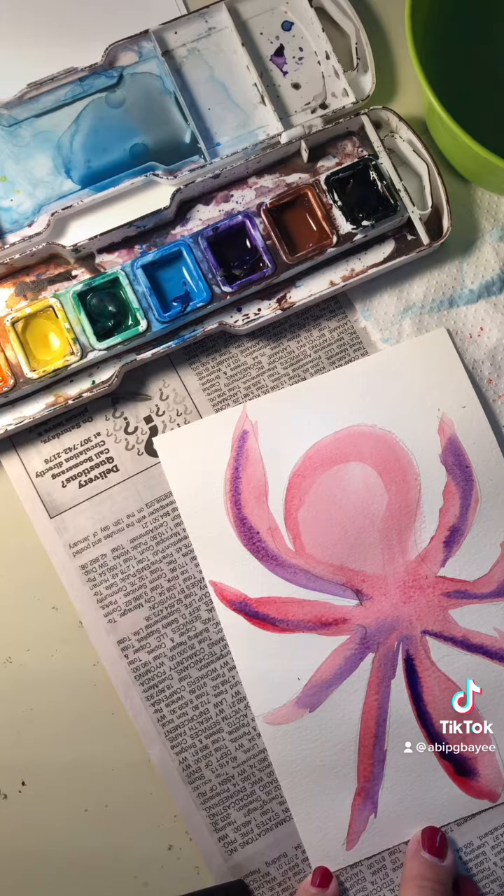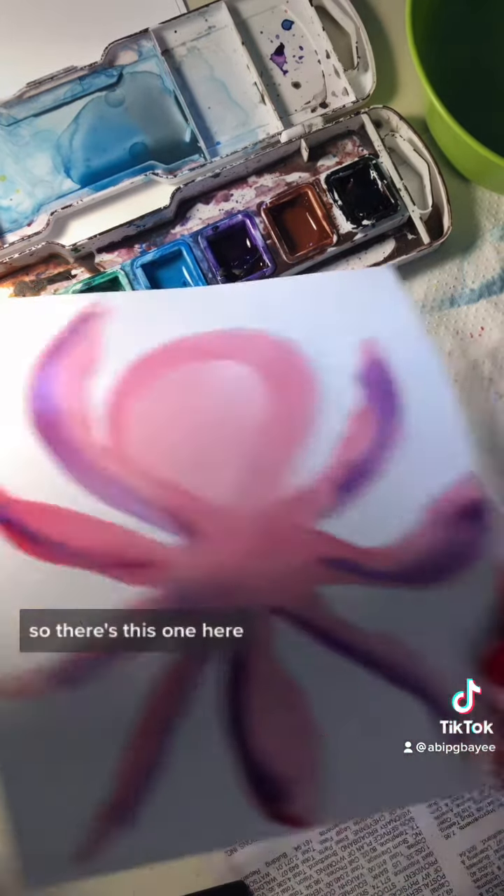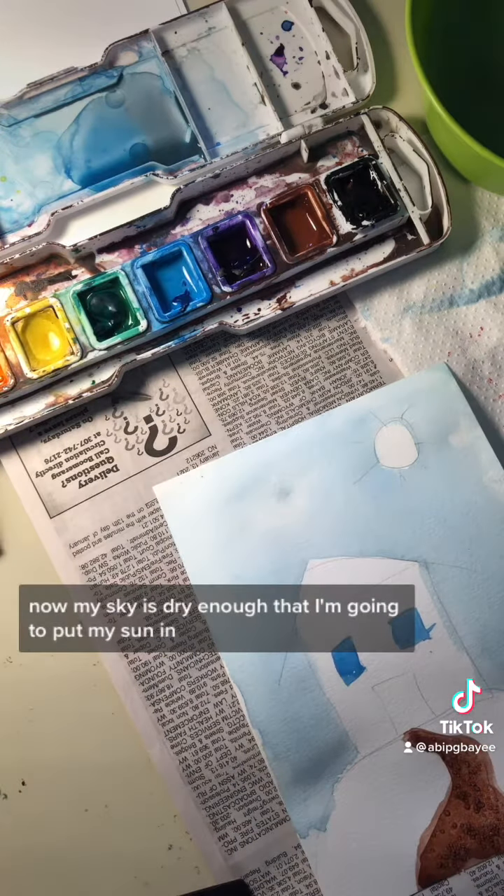All right, this painting needs to dry. I'm going to go back to my other painting. There's this one here, and I'm going to switch it. Now my sky is dry enough that I'm going to put my sun in.